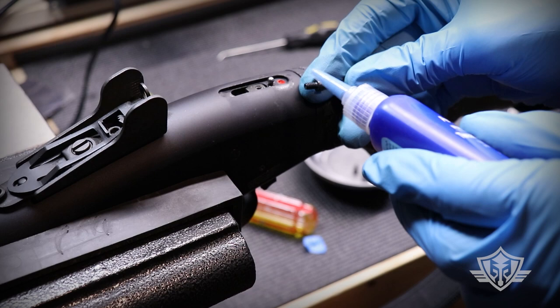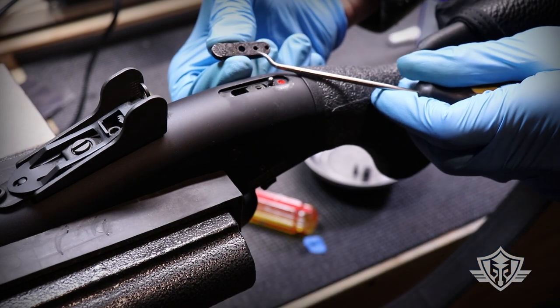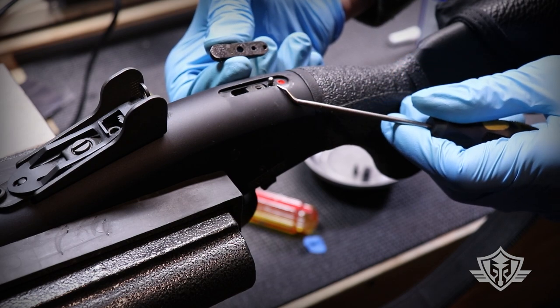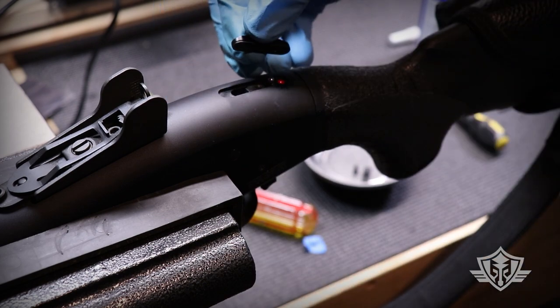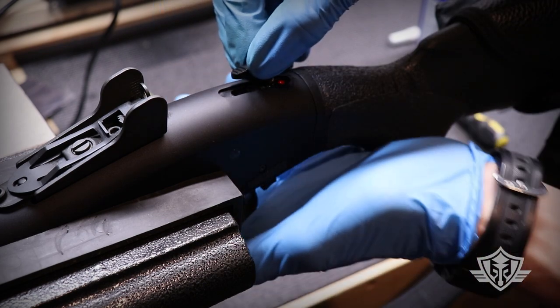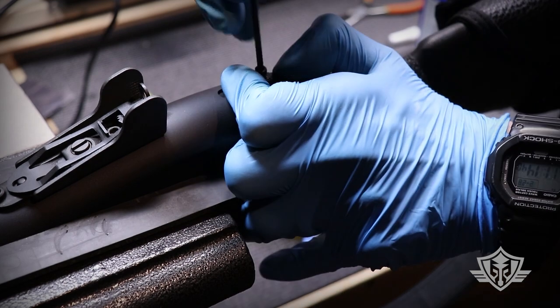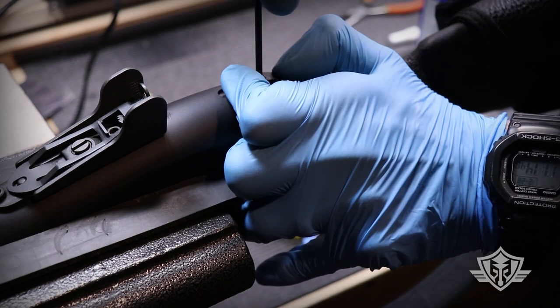Apply a little bit of thread locker on the threads of that screw. When putting this back on, I want the second detent to be the one that aligns with that BB because that puts everything in proper order. Gently set it on top, apply some downward pressure, and thread that screw until it seats.